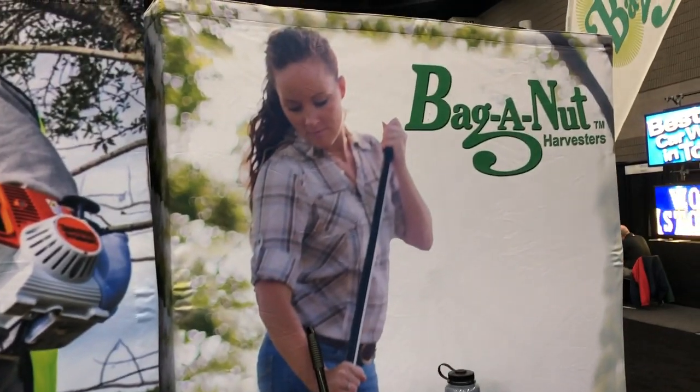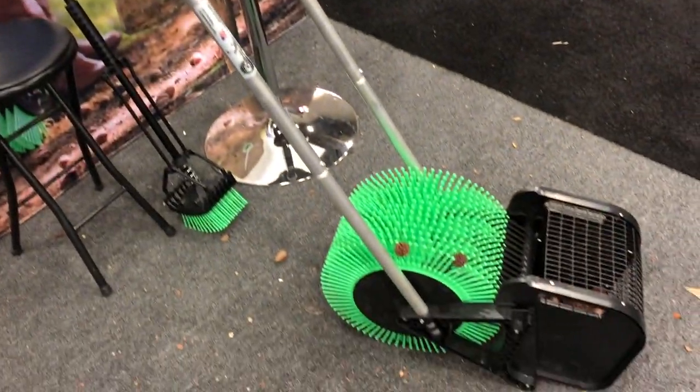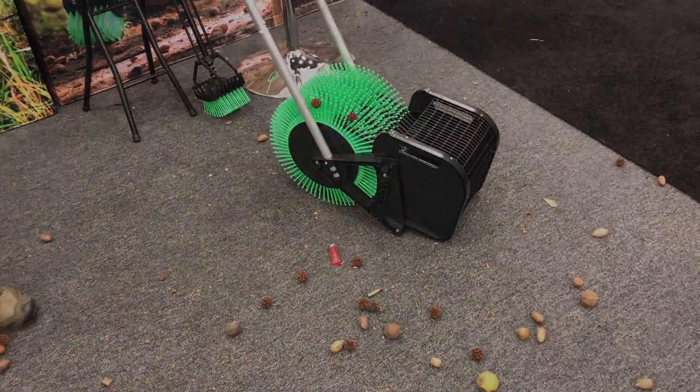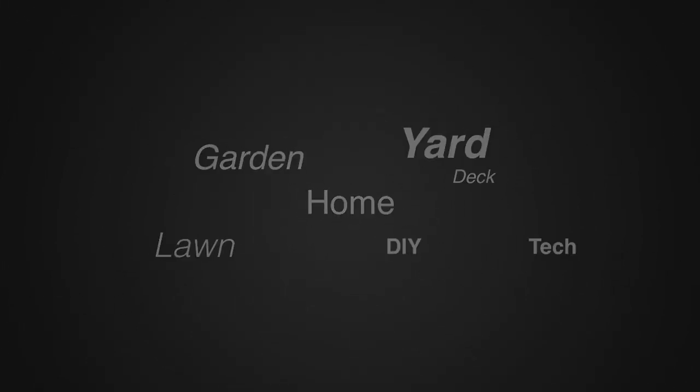That sounds great, Caleb. One more time, the website for people who'd like to check it out — it is bagannut.com. A couple of the questions you guys have had are answered here at the show. For more tips and how-to videos, go to weekendhandyman.com.